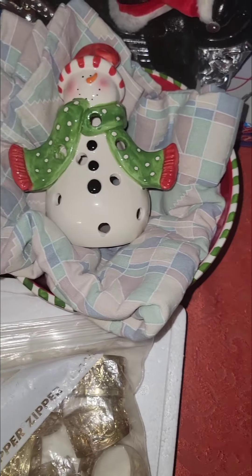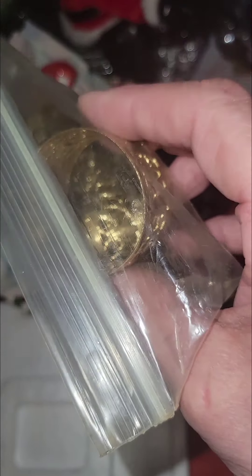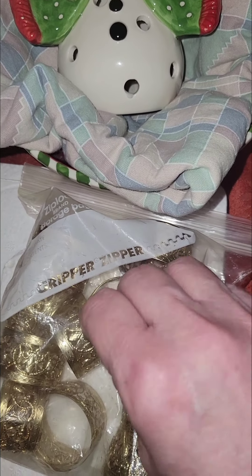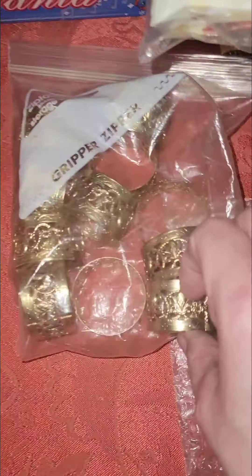I picked these up at a yard sale. The first thing I thought was it looks like a fire ring, you know, like you'd have outside in your yard. I thought, what if I have this in front of one of my little houses in my Christmas village? Maybe I can put fake charcoal in there and have some little red sprays sticking up like there's a fire going. It might be kind of big though since my village pieces are tiny.